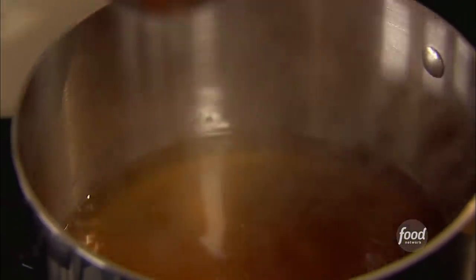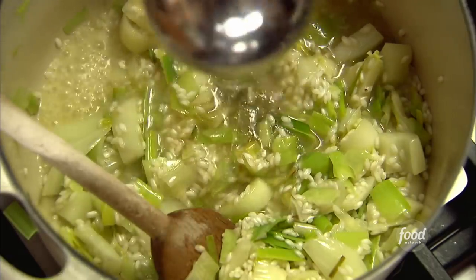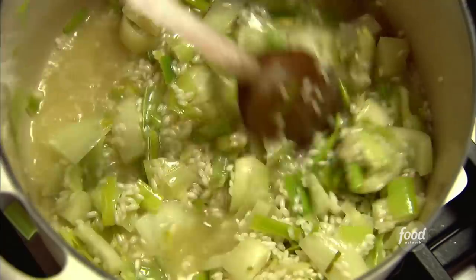Then begin ladling in simmering chicken stock, two ladles at a time, stirring almost constantly and waiting for the stock to be absorbed before adding more. So that's the base, and you can really take it in almost any direction.